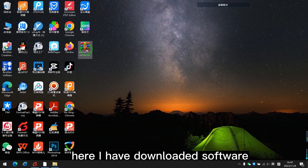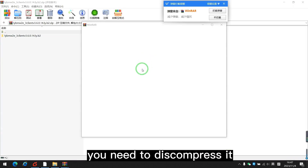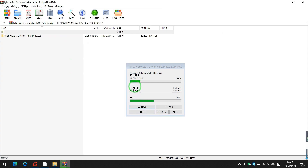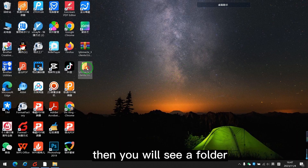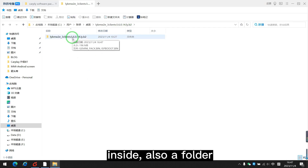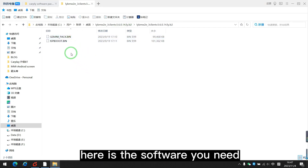Now I have downloaded the software. You need to decompress it — unzip it. Then you will see a folder, and inside that, also a folder. Here is the software you need.